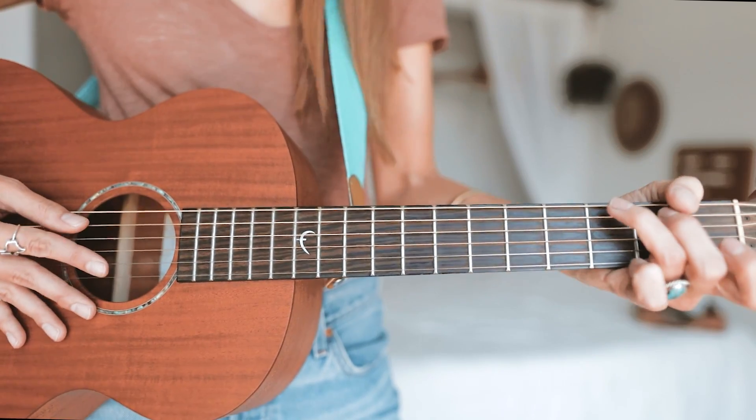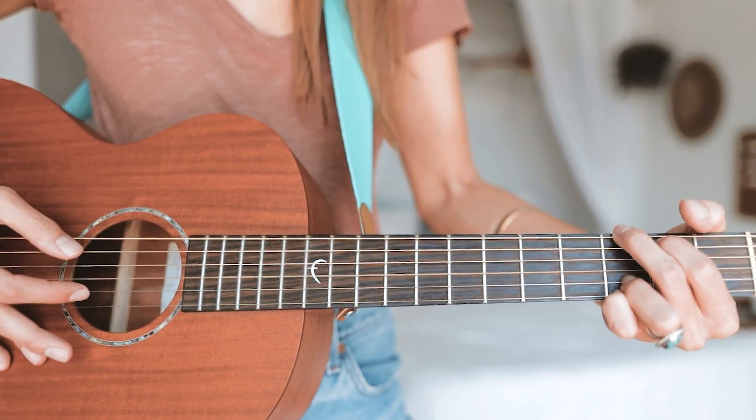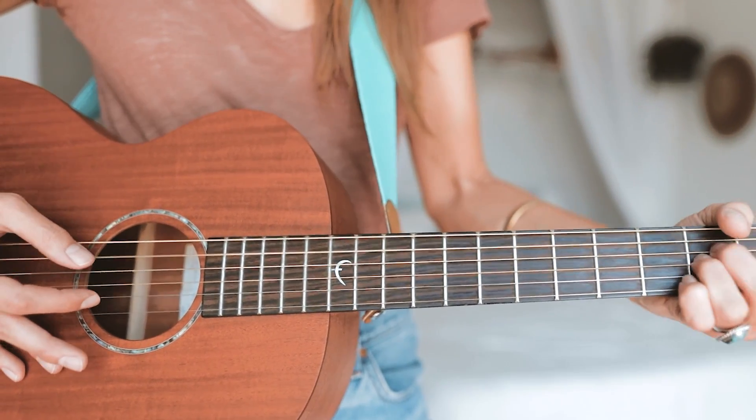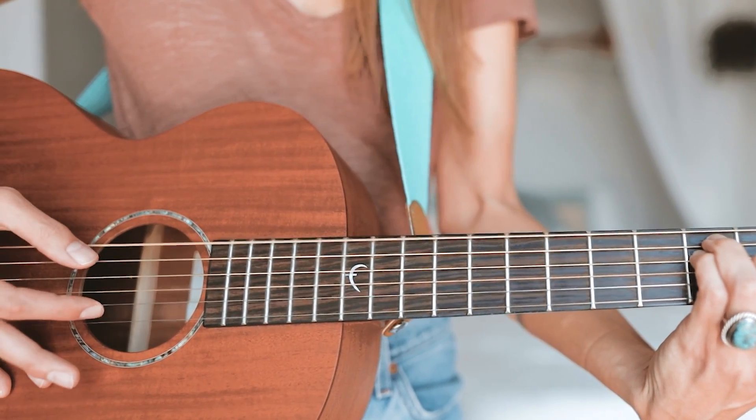So all together it should sound like this. Now even though the song is just four chords and one picking pattern, making it very easy to memorize...